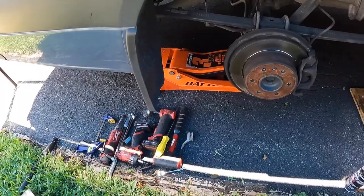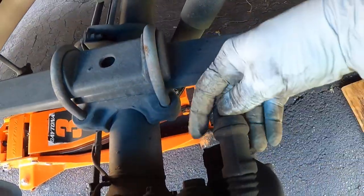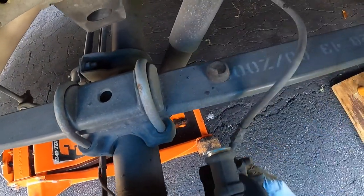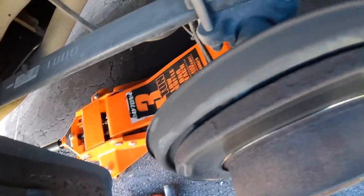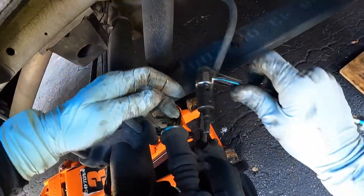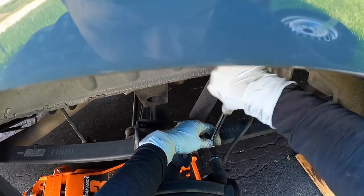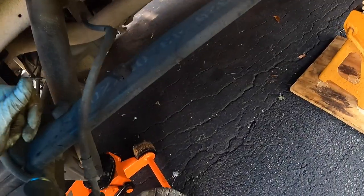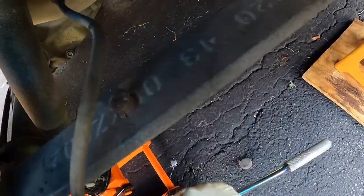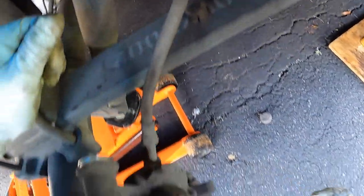Here we are with the brake itself. First thing we're going to do is grab the six millimeter allen and pop off the top dust cap, then pop off the bottom dust cap. Then we'll get the six millimeter allen bolts out. I personally like to put my breaker bar in first and get them loose — that top one was a little tighter — then do the bottom one the same way.